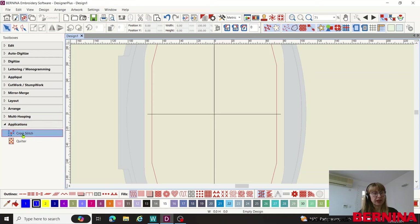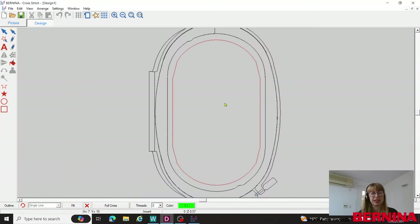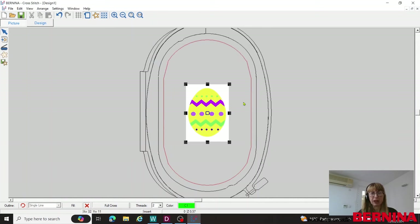Looking down our toolboxes we can see at the bottom one that says Applications. I click on that, then double-click on Cross Stitch, and this opens up the separate cross stitch program. I've got the right size hoop because I'm going to be using the large oval hoop when I stitch out. I'll get rid of the grid so we have a nice clear screen. Then I go into Picture, click Load Picture, and on my desktop I have my file 'yellow egg' saved as a JPEG — I click to open that and there it is on screen.